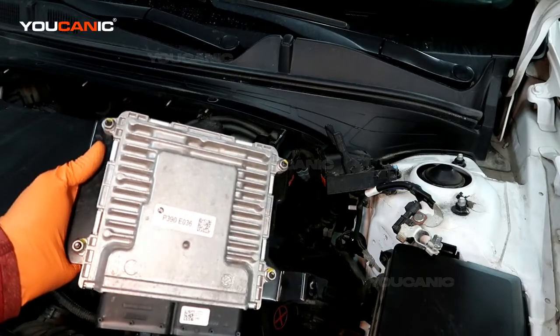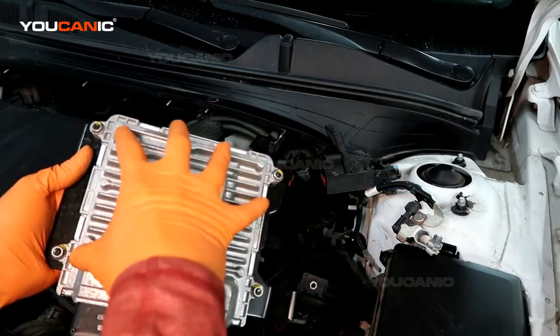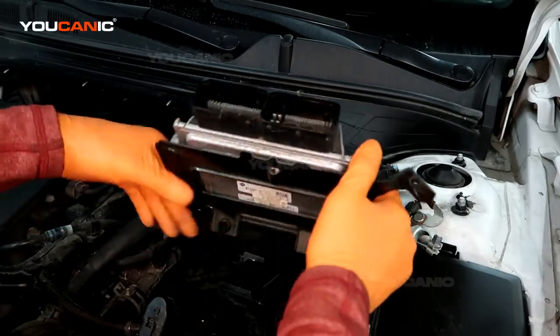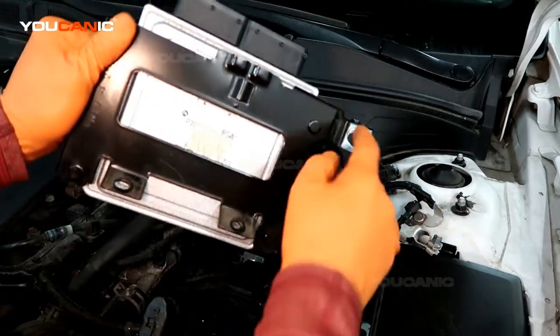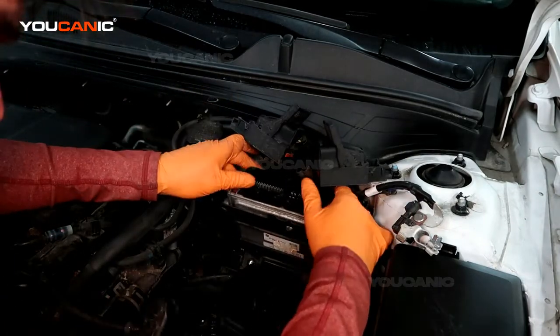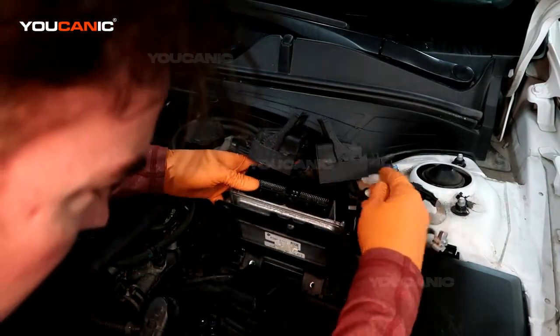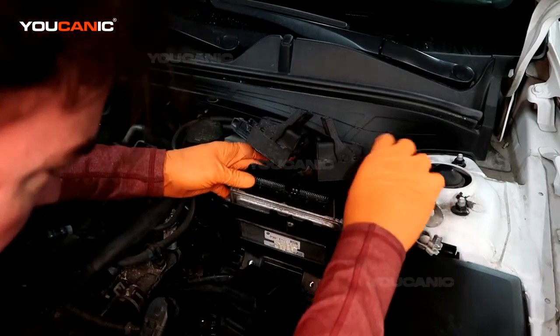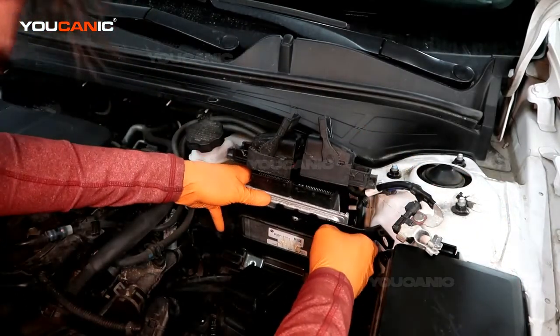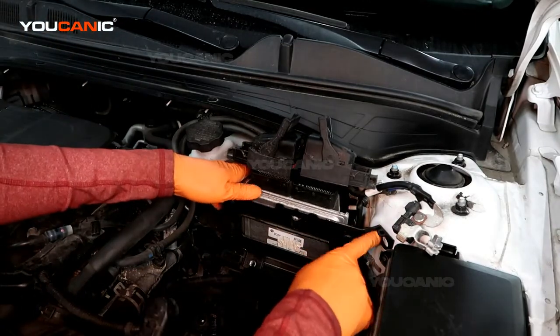Remove it from the plate, then put your new one on, tighten those all up, and then you can slip it back in and tighten these three bolts back up. Everything lines up, tighten the three bolts up.